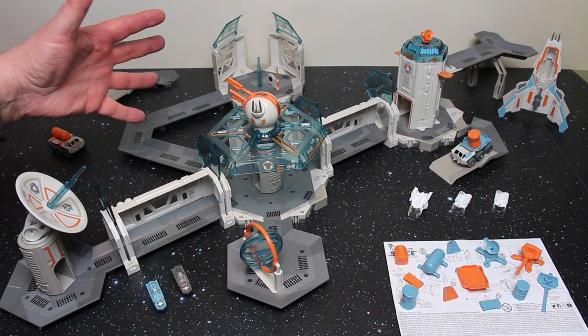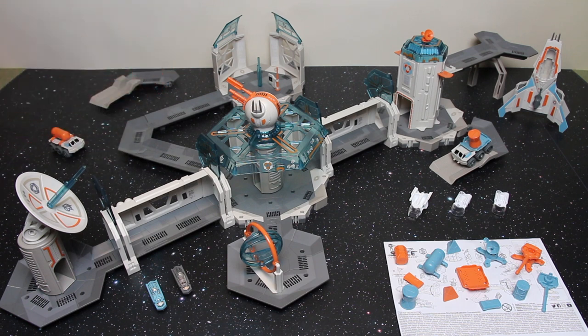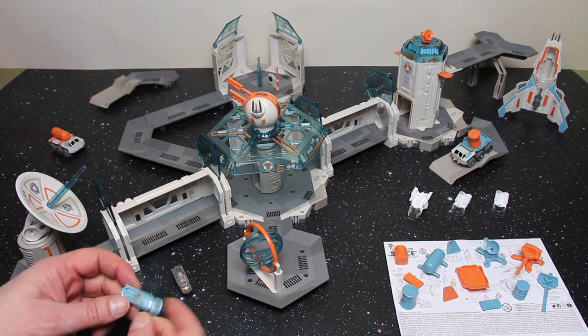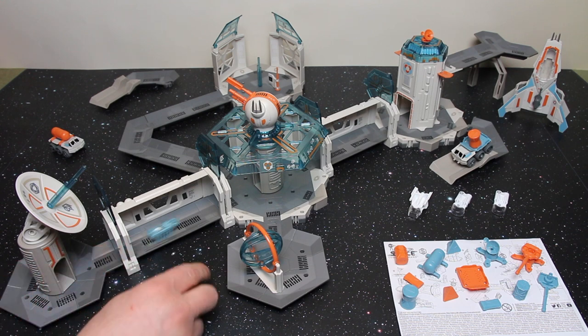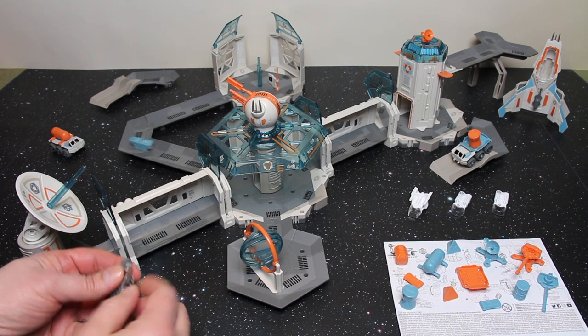Everything on the table is included in this set. That's 92 pieces in total, and that includes these two Hexberg Nano V1s — I'm going to call them my Space Rangers. They both have LR44 batteries included so they're ready to go.